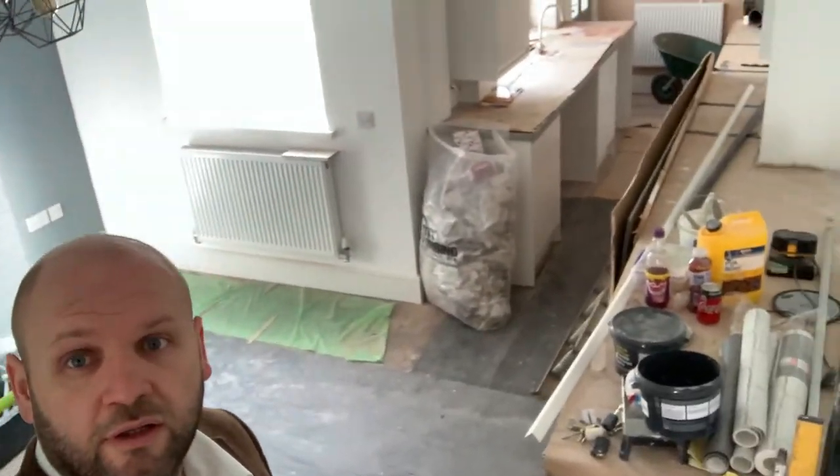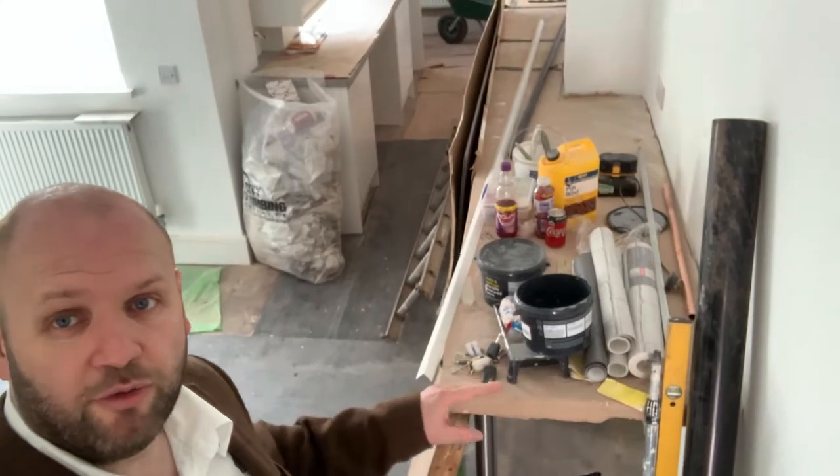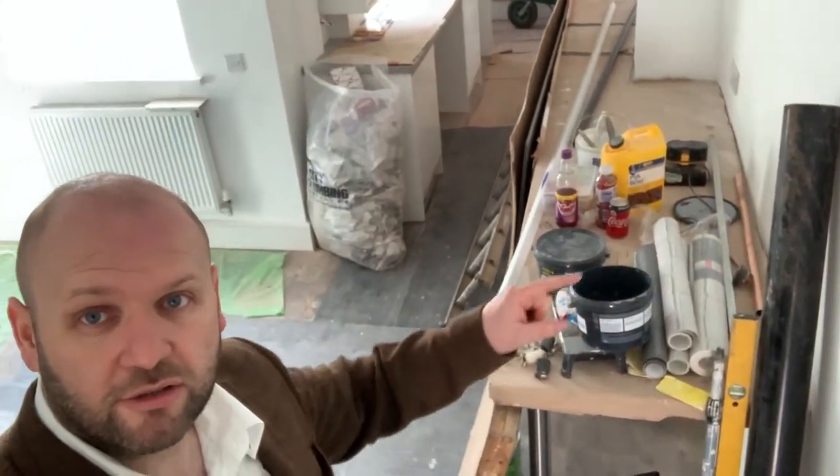So this is the living room, the communal area. We've put cardboard on top of these worktops to protect them because they're still being used and could get damaged. Some more feature walls, some wallpaper, some white brick effect.